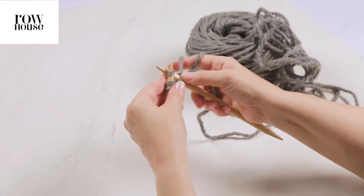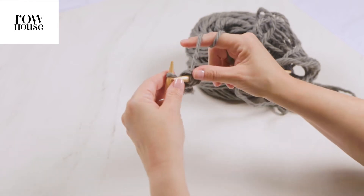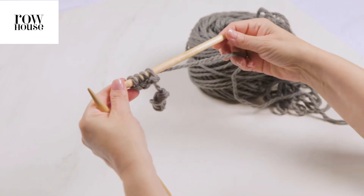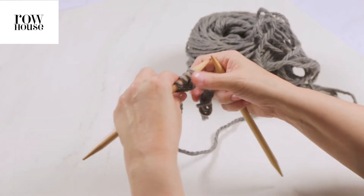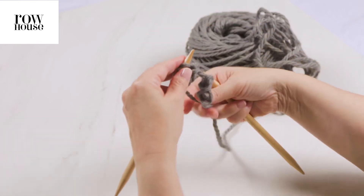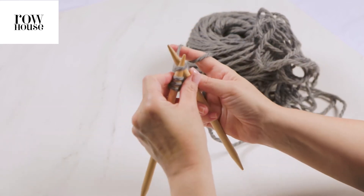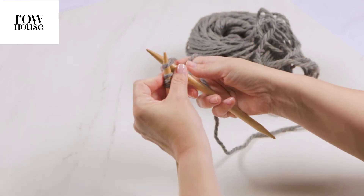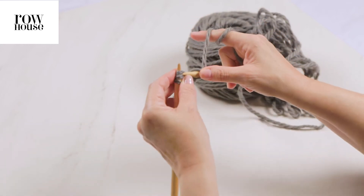Just knit a row. When you get to the end of the row, you're going to slide the stitches to the other end of the double pointed needle, so your working yarn is on the left hand side. You're then going to start knitting that row again, and using the working yarn, you're going to just start knitting and pull it tight. Knit that row.